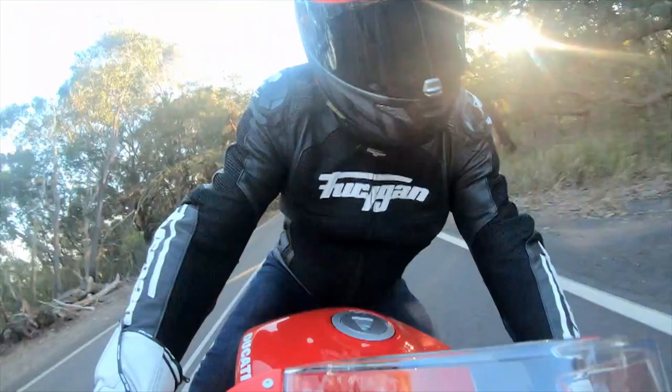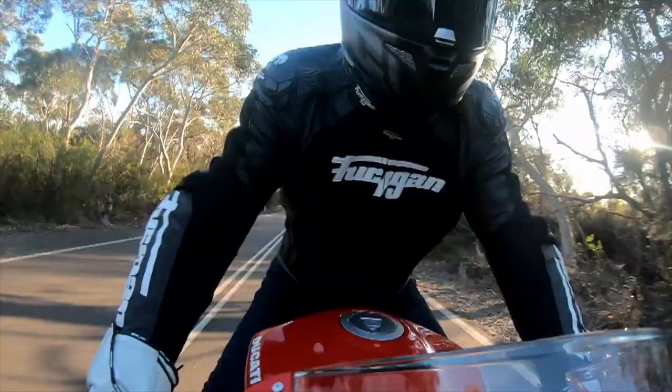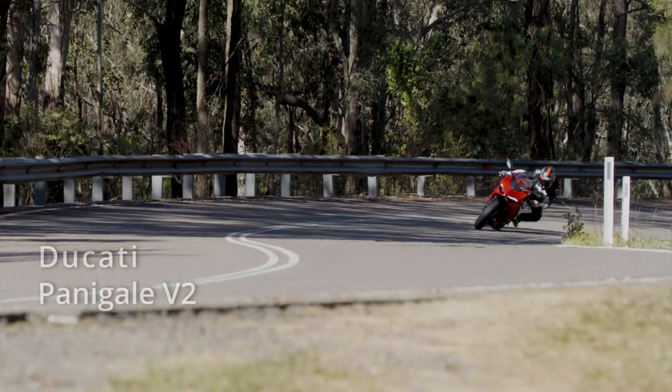Ducati have long been in the habit of making middleweight replicas of their current top of the range sports bikes. Think of the 916 and the 748, more recently the 1299 and the 959. The current apex predator in Ducati's lineup is the 1100 V4, and this is its middleweight sibling — the absolutely stunningly beautiful Panigale V2.